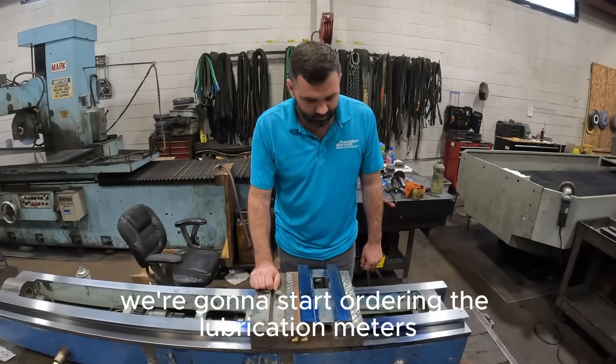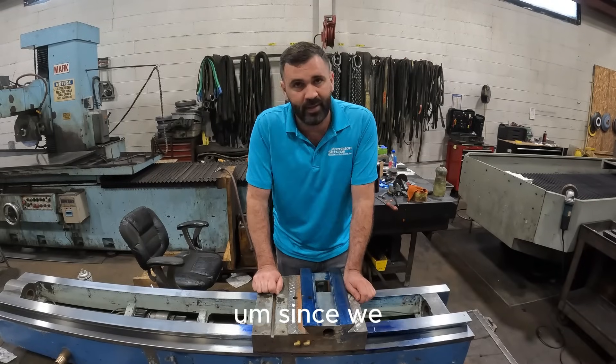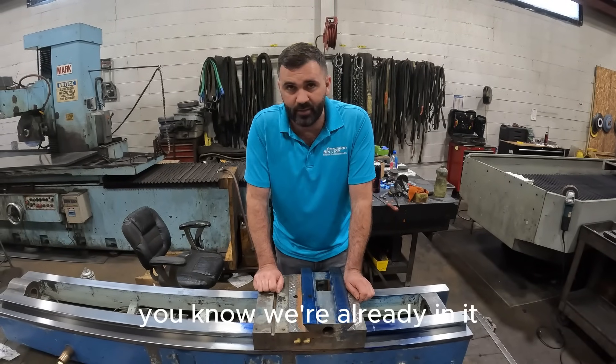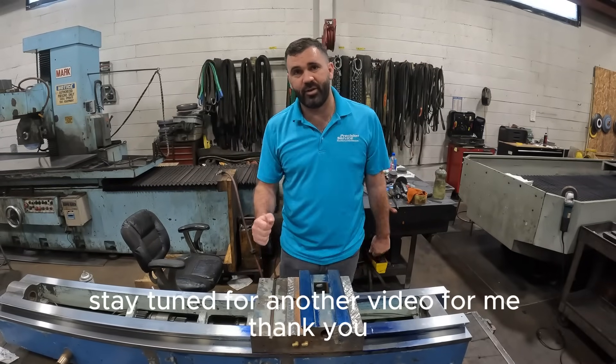Tomorrow we're going to start ordering the lubrication meters, just so you have new meters in the machine as well. We're already in it and that's kind of our insurance policy, in all fairness. So stay tuned for another video from me. Thank you.